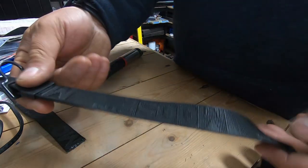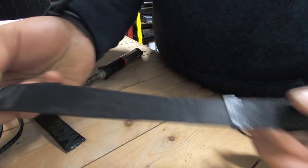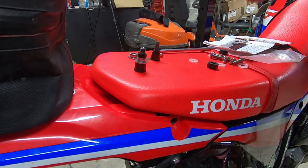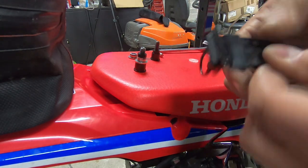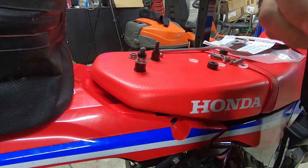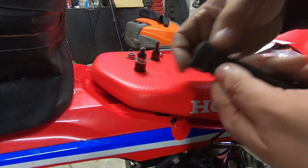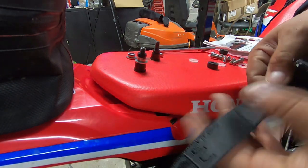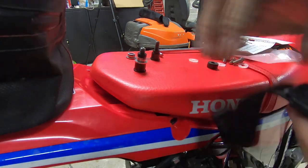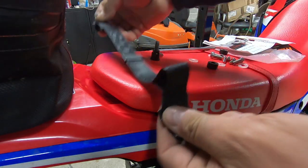Now I'm just going to go back, pull that a little bit tighter, fit it back to the bike and we should be all done. Here I've got my new and improved shortened strap. I'm going to pull it through a little bit further — that looks pretty good. It has these two retaining clips, so I'll leave those on there and push this one back up. There we go.